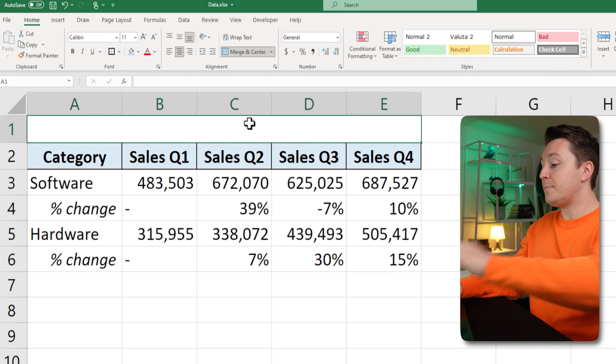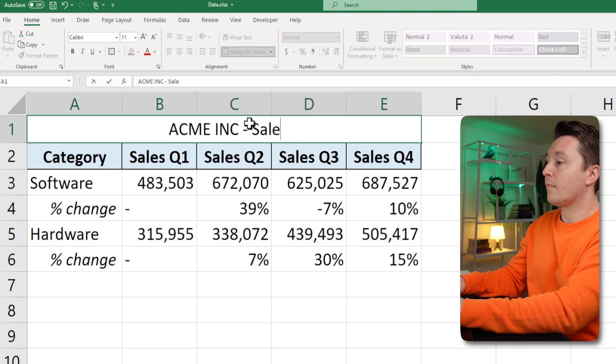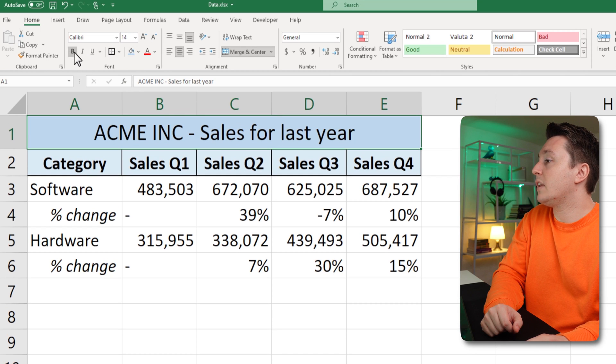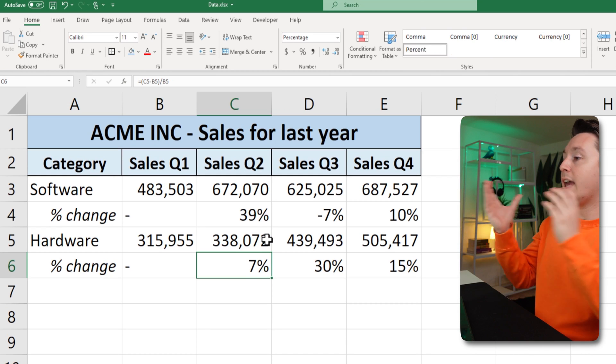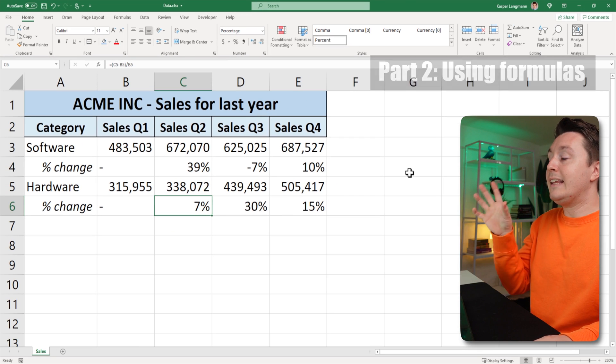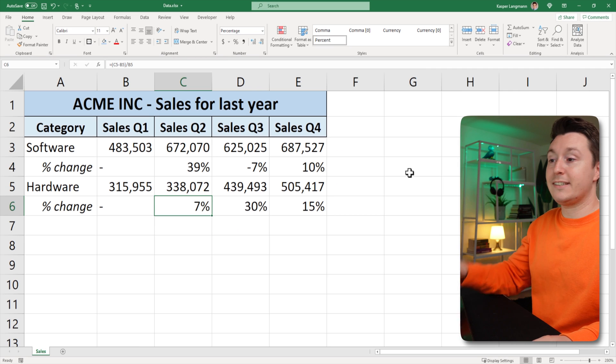That means you can type stuff in it like this. You can format it like this. Use it as a header or anything else. You can also use it in other formulas and it'll get treated like it is one cell.